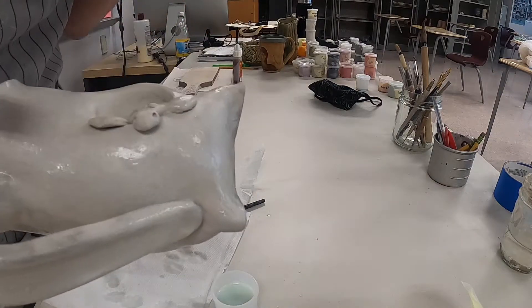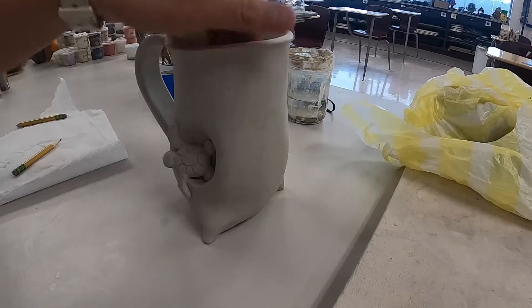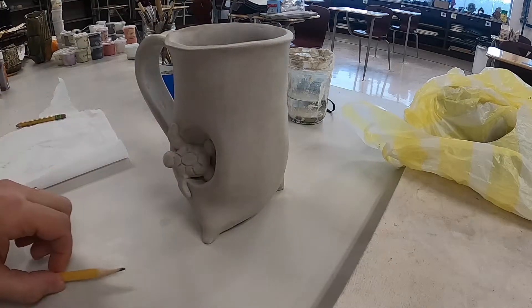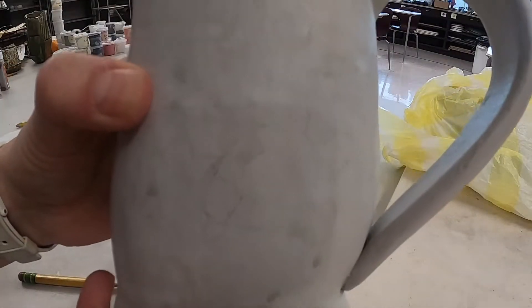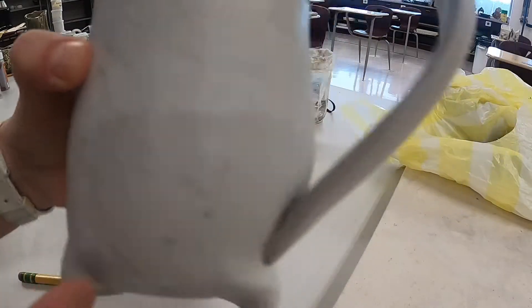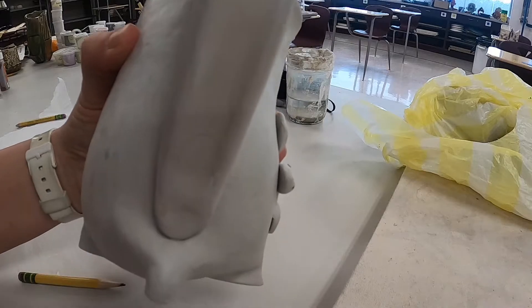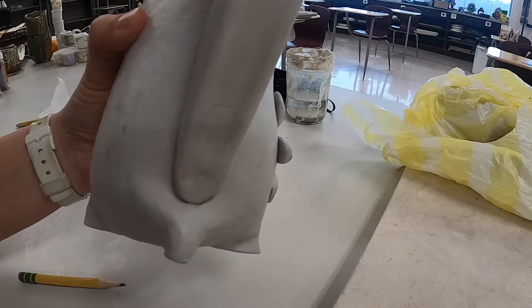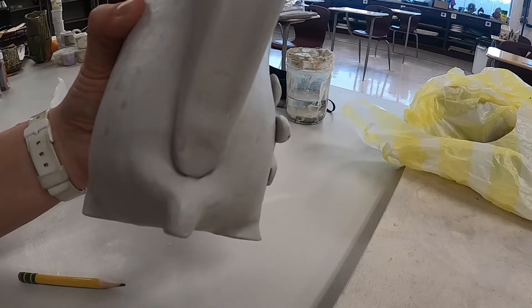Now that the wax is dry, use a pencil to draw in where you're going to add your illustrations. I've started it up here, so I'll continue with pencil first, and then I'm going to go over it with my needle tool to scrape and scratch through the wax.